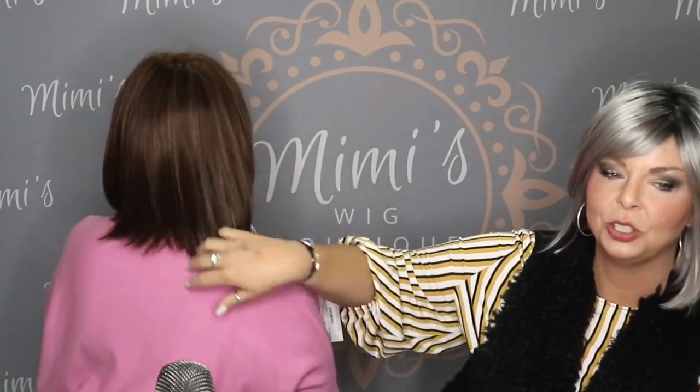Subscribe to our YouTube channel, like us on Facebook, follow us on Pinterest, Instagram, and Twitter. We're going to do a Fab Fit Fun giveaway — you have to go watch our Fab Fit Fun video. The box is here and ready to go, but we need to do an unboxing video first. Misty hasn't gotten her box yet, so once it arrives we'll do an unboxing video.